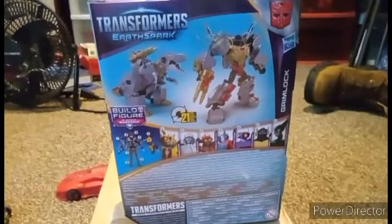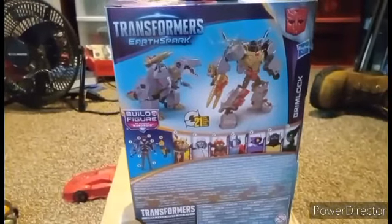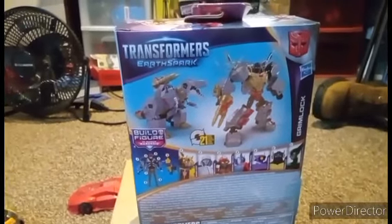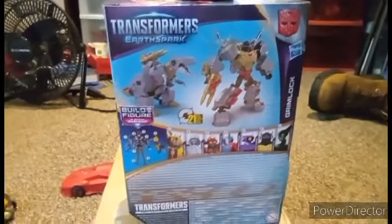It looks like the Starscream will be a repaint as well. But the Cyberverse molds they've been pulling out for this line are a lot better, and I'm glad I picked the Earthspark versions over the original, because the paint on Starscream and Grimlock suck.